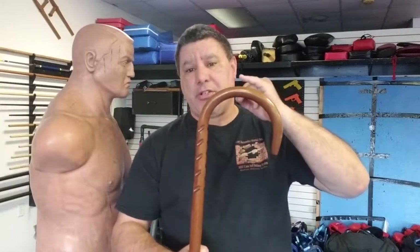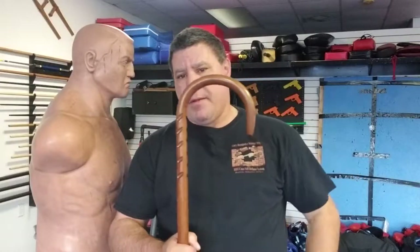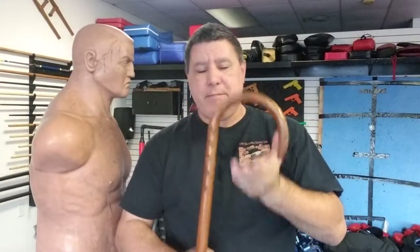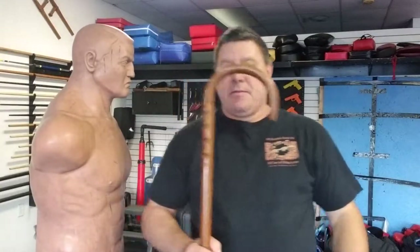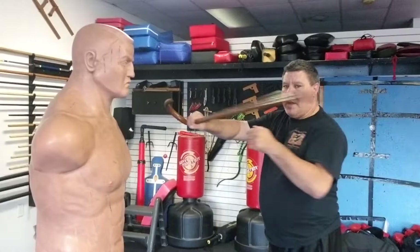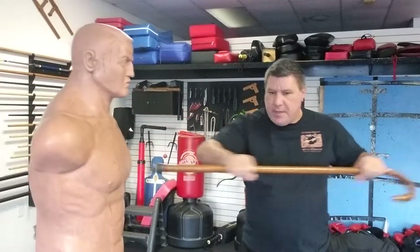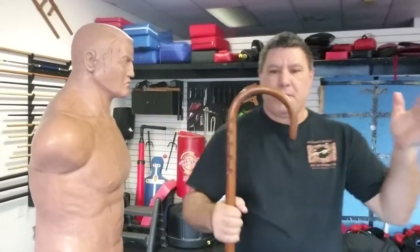Hello, Master Gary Hernandez here. Today I wanted to talk about using the horn and crook of your cane — the outside and the inside. A lot of people use the cane for long-range striking, and that's good. A lot of people use it for thrusting, and that's good. But with the horn and the crook you can do a lot as well.